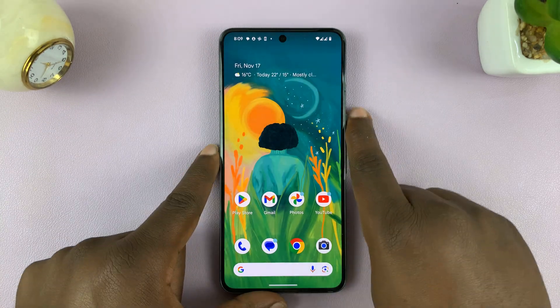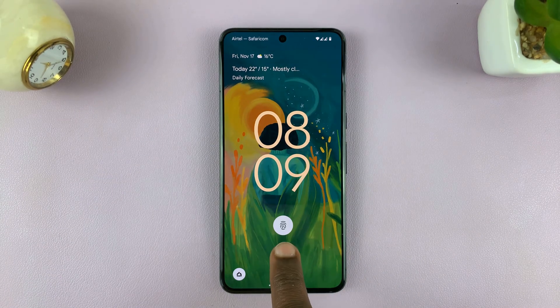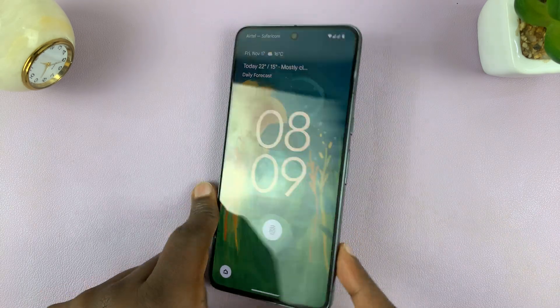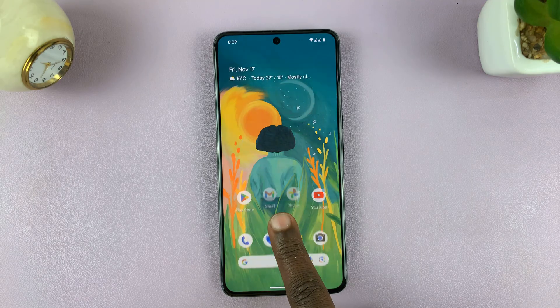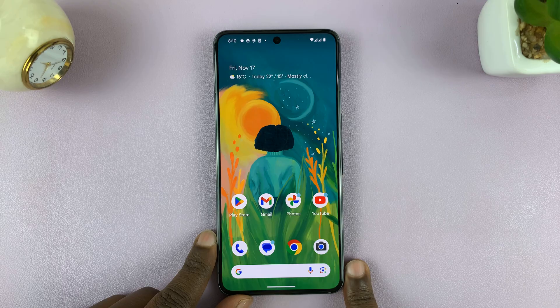From now on, whenever you lock your Android phone, when you try to unlock it there should be a fingerprint marker showing you where the sensor is. Sometimes it might be on the side key. For this Pixel 8 Pro, it's under the glass — I'll just put my finger there and that's going to unlock the phone.